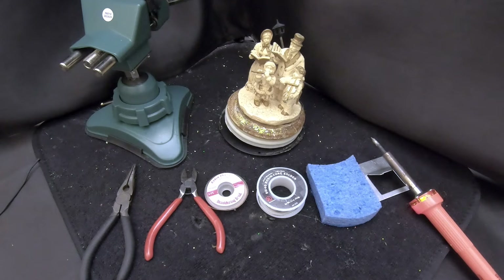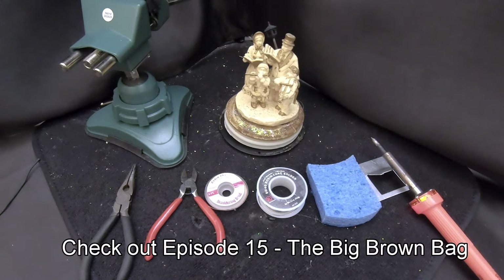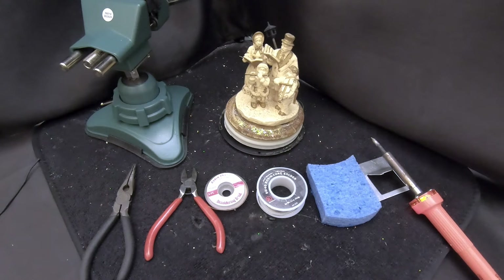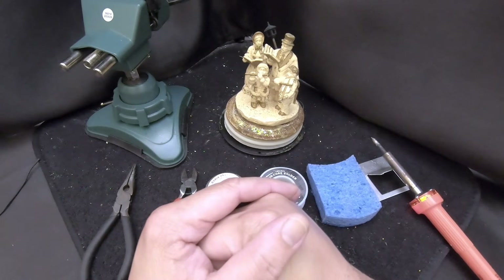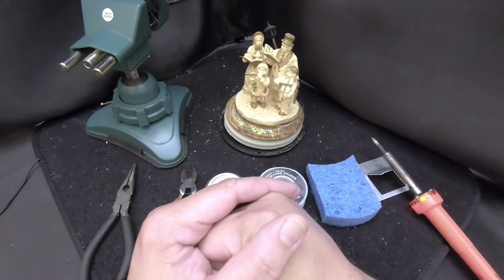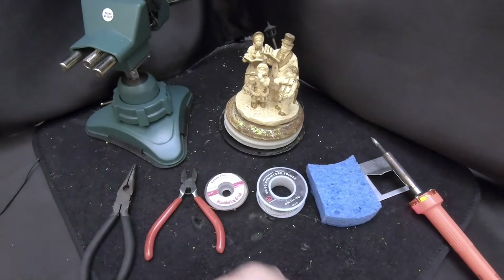We did some soldering in episode 15, which was the big brown bag episode. We removed the wires that went from the cover to the lights in the base, and we had several people contact us wanting to know if we could do a demo on how to solder. So that's what this is all about today.